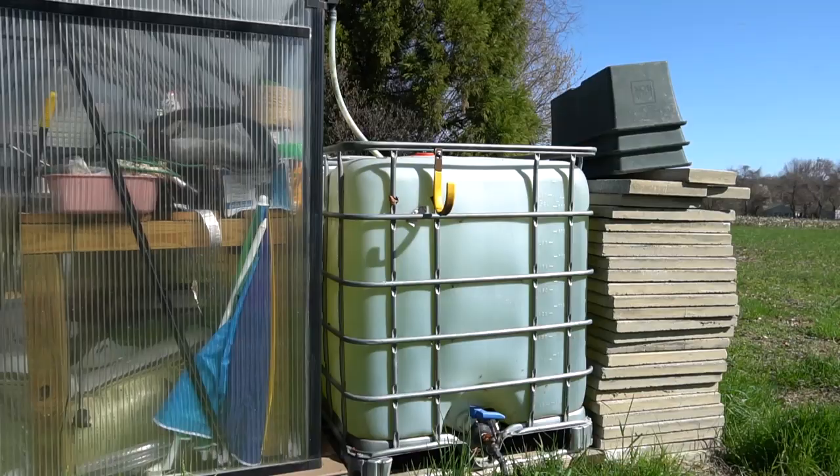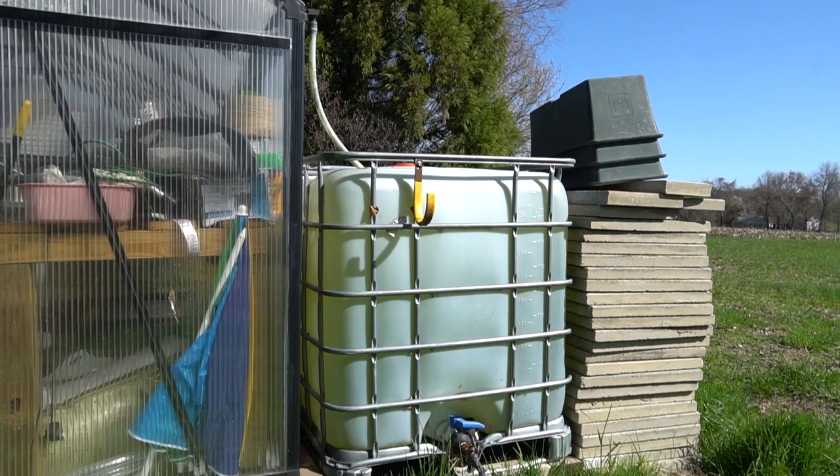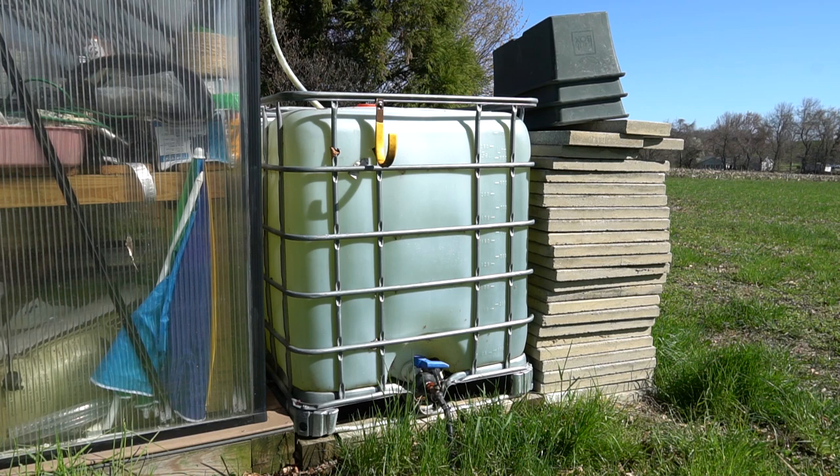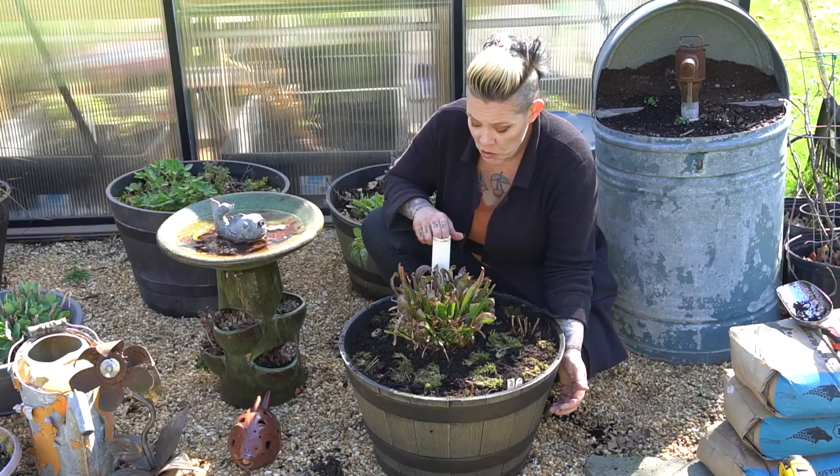I collect rainwater off the roof of my greenhouse into this large tote and then just gravity feed it to a hose that I can use to water my carnivorous plants. It's really easy. You certainly don't need something this large, but with me running as many tubs as I do for both aquatic plants and my carnivorous plants, this is the easiest thing for me to do.